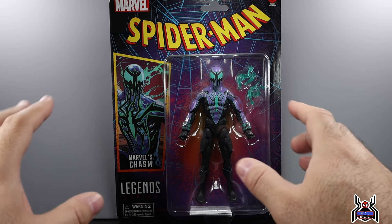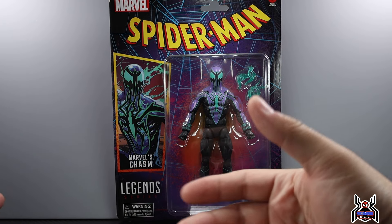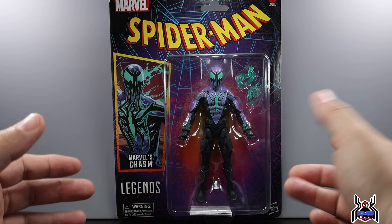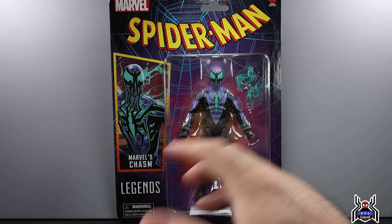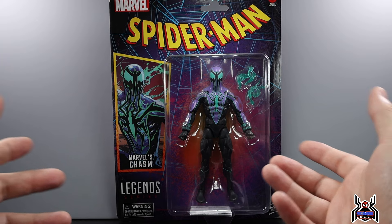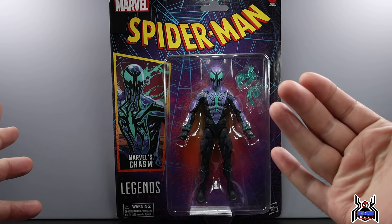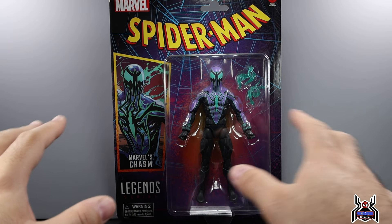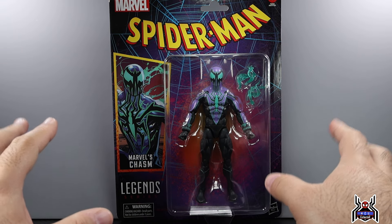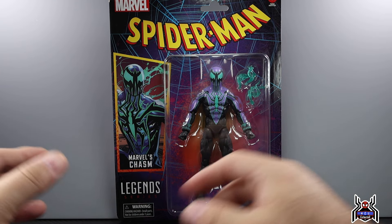I like build-a-figures — you get an extra piece, and when there's a lack of accessories you get this extra part that's cool, you build an awesome figure. Sometimes it's not awesome, but you get to build a figure. I was very critical of this wave when it was first announced — it has hardly anything to it. Tarantula doesn't have a single accessory, and all the other ones have like one extra set of hands.